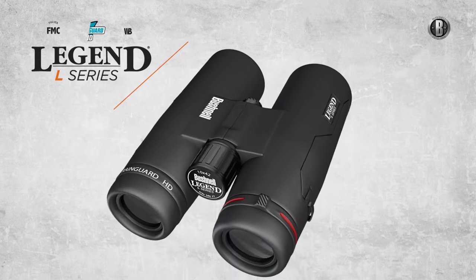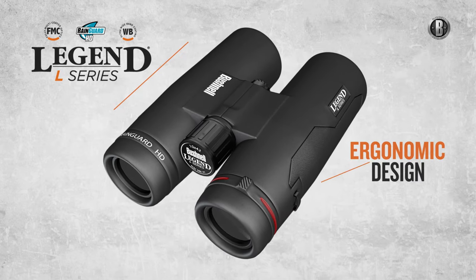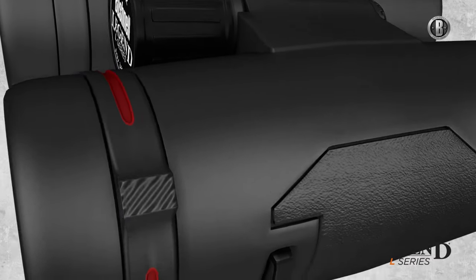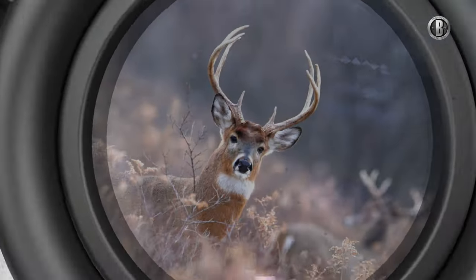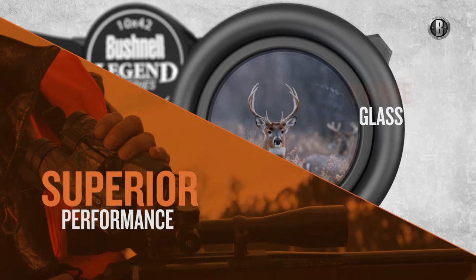The Legend L series sets new standards in performance, reliability, and comfortable design, featuring a magnesium chassis in a rubber housing with a locking diopter. Even in extreme conditions, the Legend L series optics delivers superior performance and reliability.